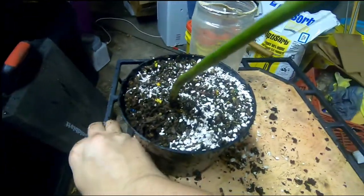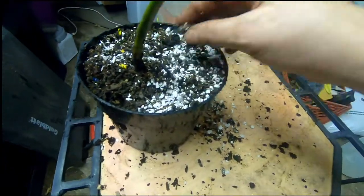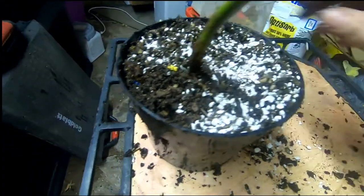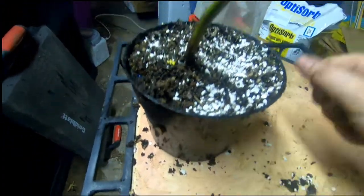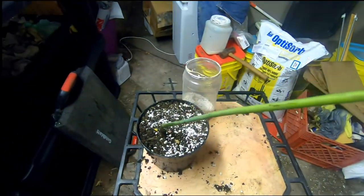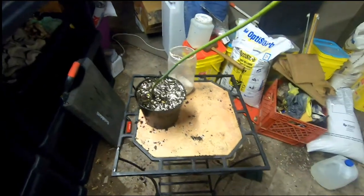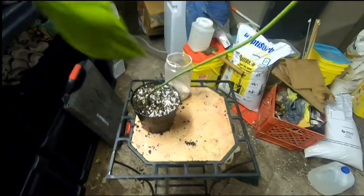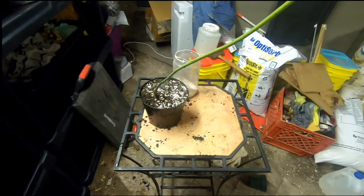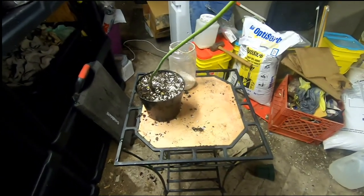I'm gonna take that upstairs before I water it — otherwise you're just walking through the house with drippy plant soil. So there you go. Let me know what you think. I know there's a lot of different methods for making an avocado tree. My worms just have their method which seems to work super awesome.